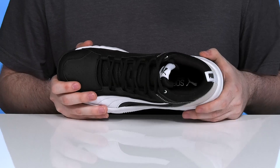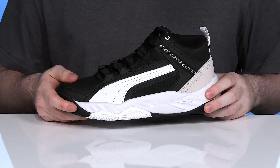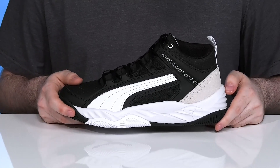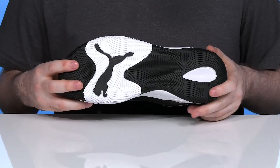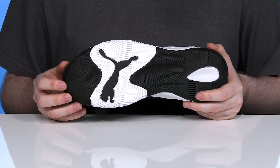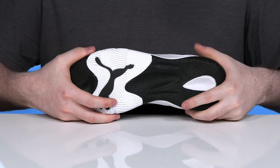The soft foam plus footbed in the bottom is also very energizing to make sure it's comfortable. And the broad midsole is made out of EVA, ensuring that it's super responsive with lots of bounce back and shock absorption. The outsole is made with synthetic rubber.